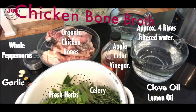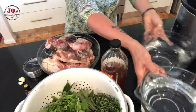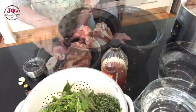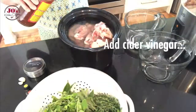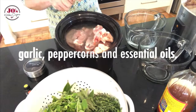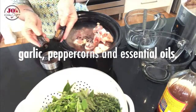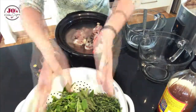The ingredients for our broth in quantities will be in the box below. We're simply going to get our slow cooker dish, add all our chicken frames and feet, add filtered water, a couple of teaspoons of cider vinegar, garlic, some peppercorns, and I'm using some essential oils today — some clove oil and about five or six drops of lemon.